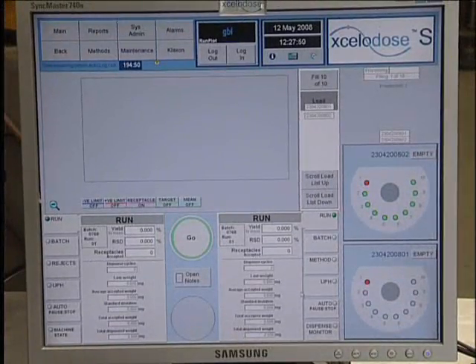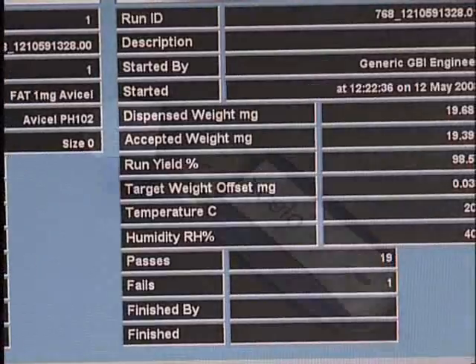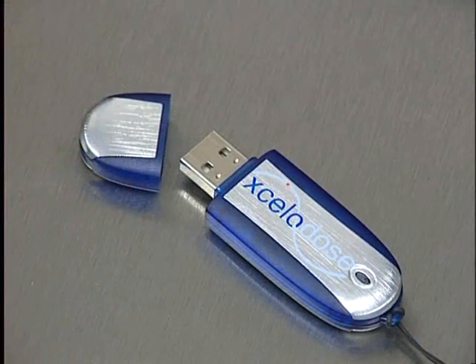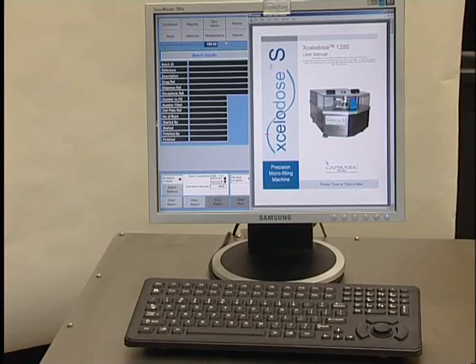The Accelidose 120S system features more software functionality, in particular improved data transfer, tighter user security and the ability to access the user manual on screen.